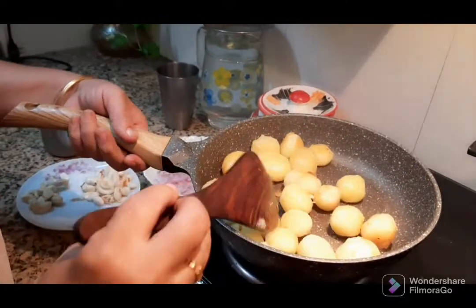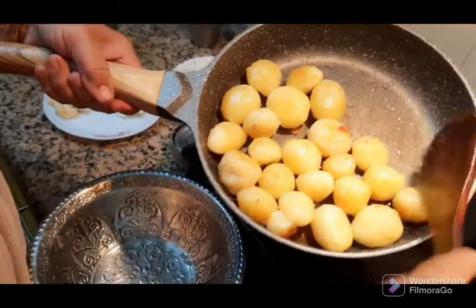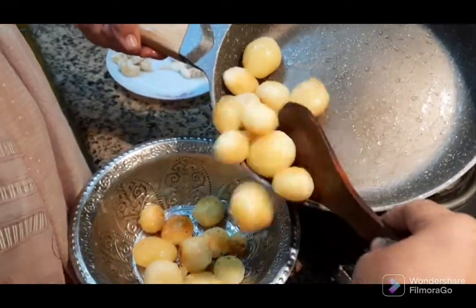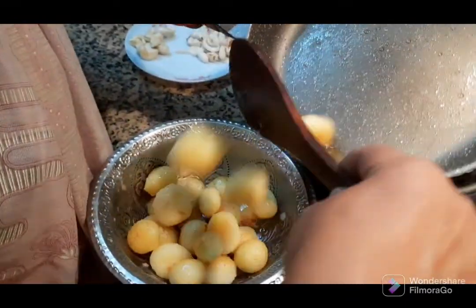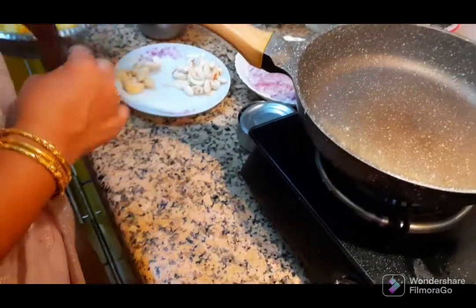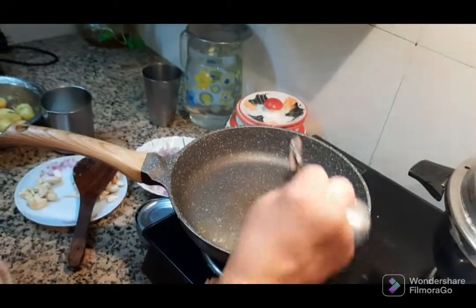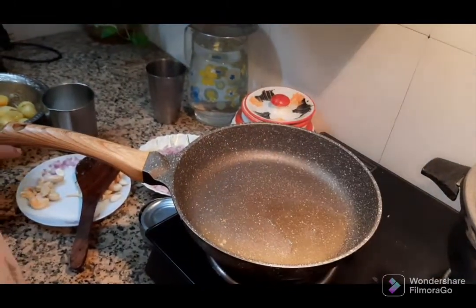Put some oil in the pan and spread it on the pan.